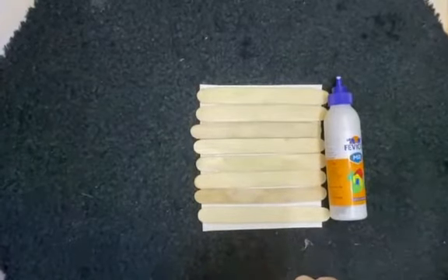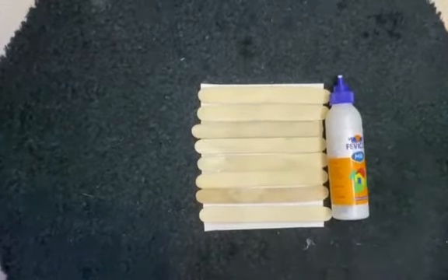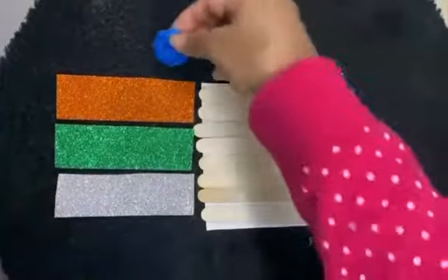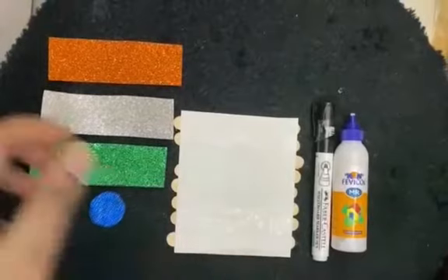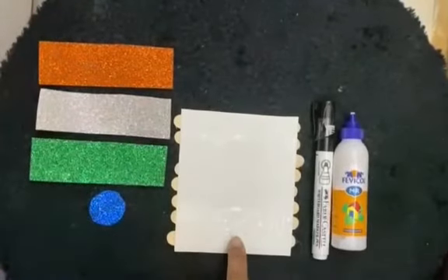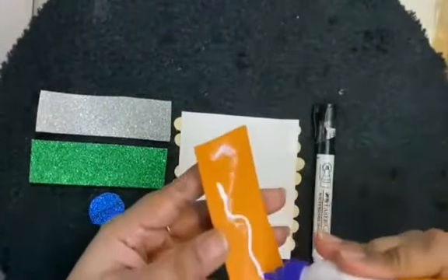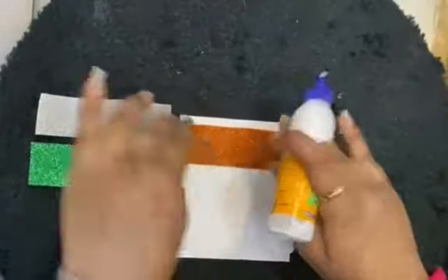Now we are going to take out the tricolor glitter sheet and the circle for the chakr. We are going to paste the tricolor glitter sheet on the white sheet, so we will apply the Fevicol and paste it like this.